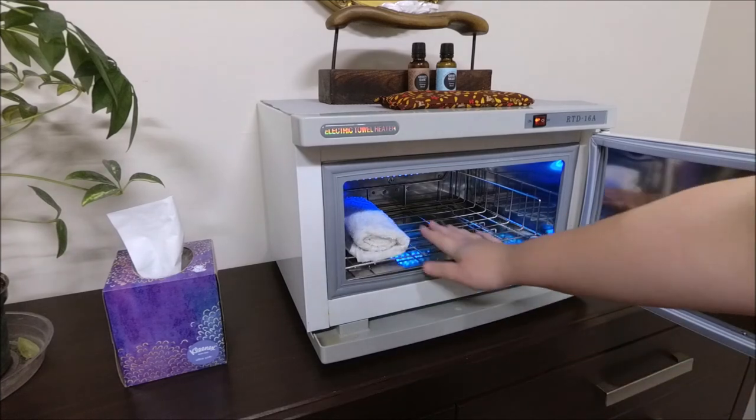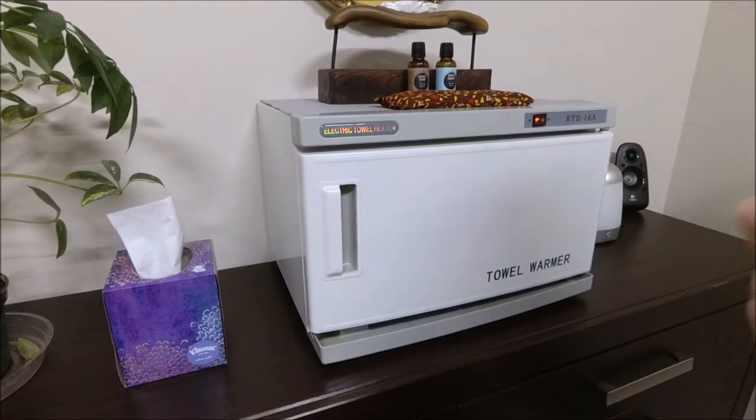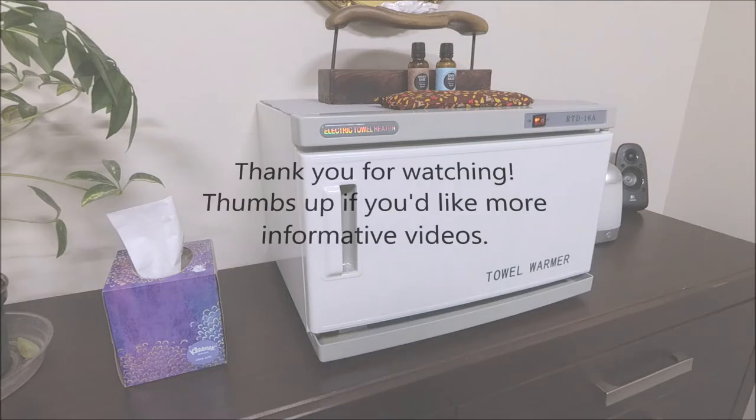Now this has a blue light in it. Blue light helps disinfect everything, but I like to have a new towel for each client, especially if I'm wiping off the lotion.